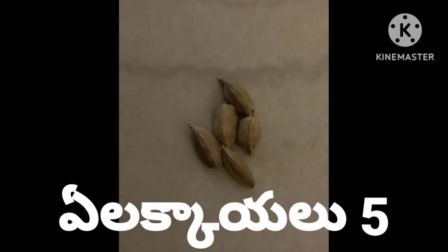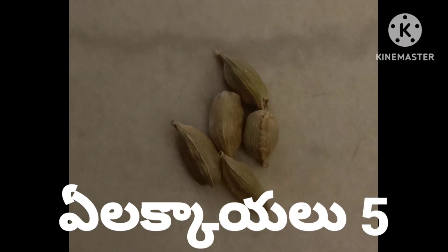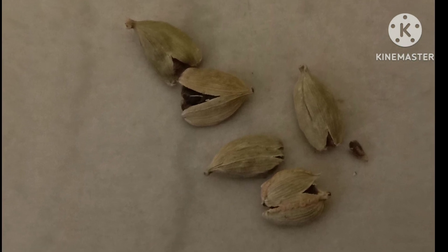If you do this, you can cut it. You need to cut it. Let's cut it and make sure you cut it properly.